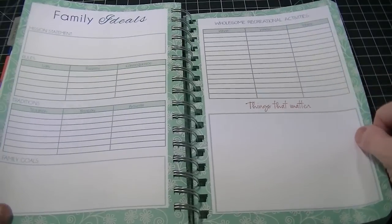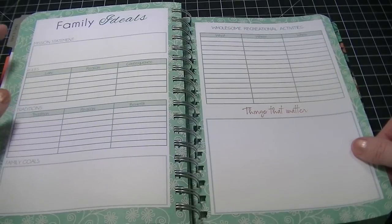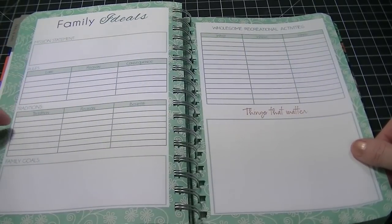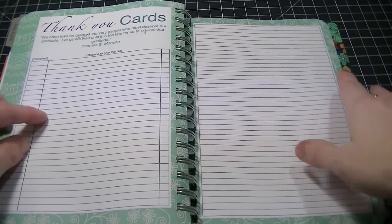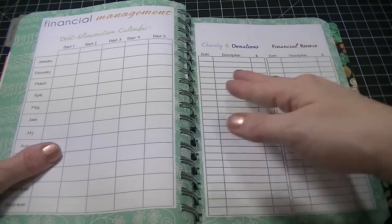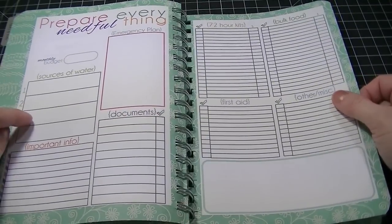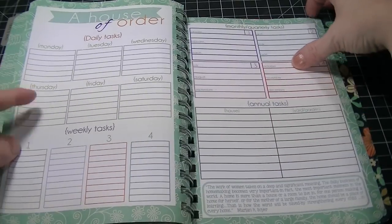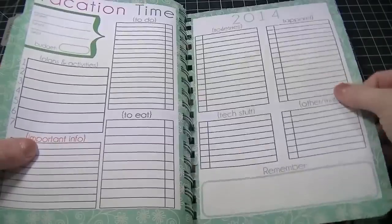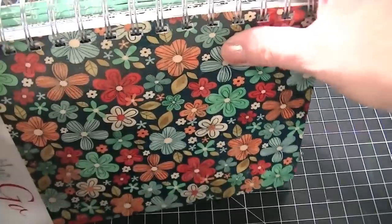There's a 'together forever' section for what you want to do, family ideals, and a mission statement — I've been wanting to do a family mission statement for a while, so I think we're all going to sit down and brainstorm one. There's also a working-together section for who does what, thank you cards for when you need to send them, financial management, a debt elimination calendar, and emergency preparedness for disasters. There's also a house-of-order cleaning checklist and a vacation planning section. I really love this planner.